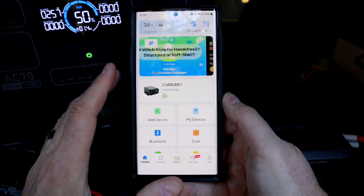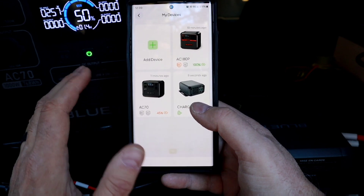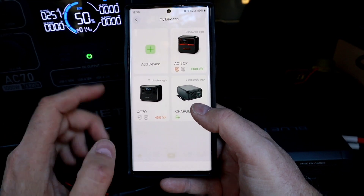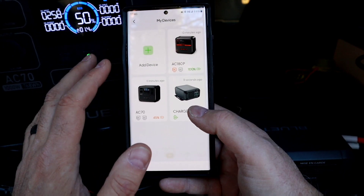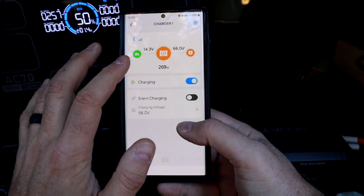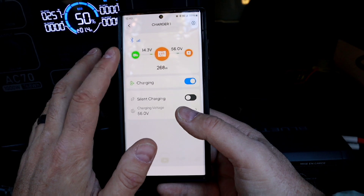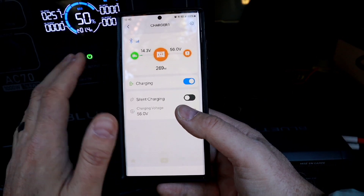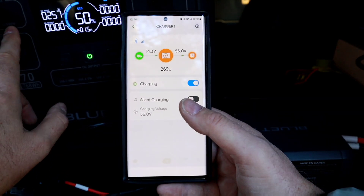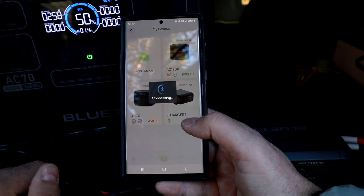When you get this, you're going to want to download the app. You can add all your devices on there — I have three of them: my AC-70, which is this one right here; my AC-180, which is for my trailer; and the Charge 1. Let's go to the Charge 1 first. Right off the bat you can see it's pulling 14.3 volts from my vehicle, which is running right now. It does have protection where if the voltage drops down it'll stop charging so it doesn't draw from your car and leave you stranded. And we've got 56 volts going out. Every system displays what it can take in.